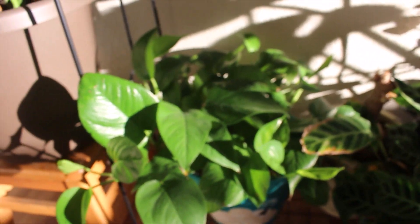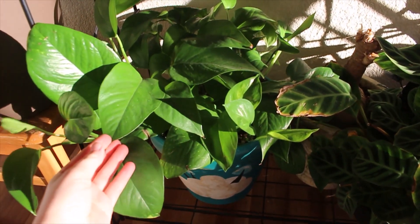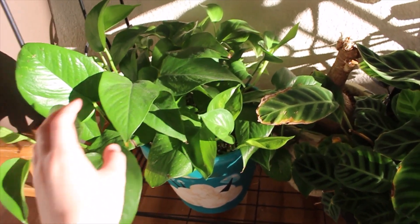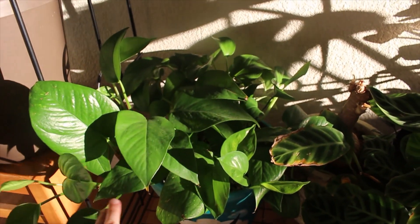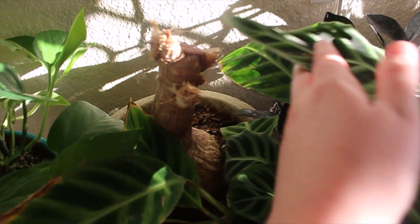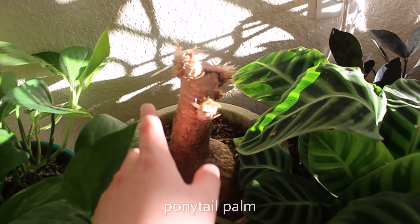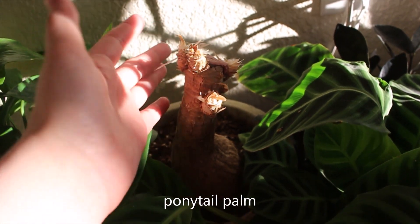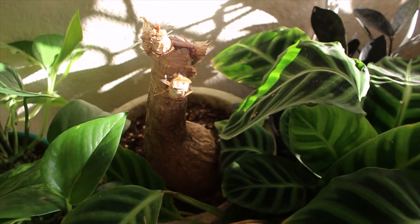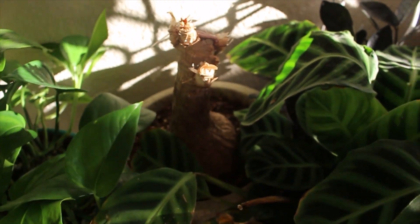Down here is just a green pothos — like a massive one. This is like many plants put together. This one's really cool — definitely a nice space filler if you need to fill a large area with foliage. There had to be at least one sad plant in this — this is my ponytail palm. It recently got beheaded. I pulled off all the leaves because I think this has root rot, so I'm gonna have to do a rescue on this plant.